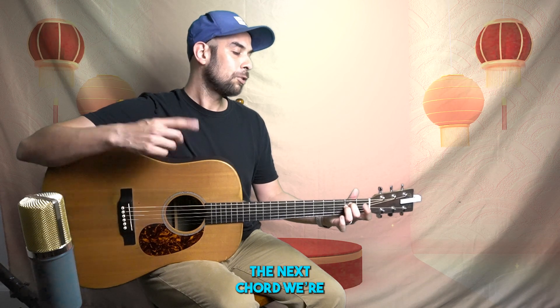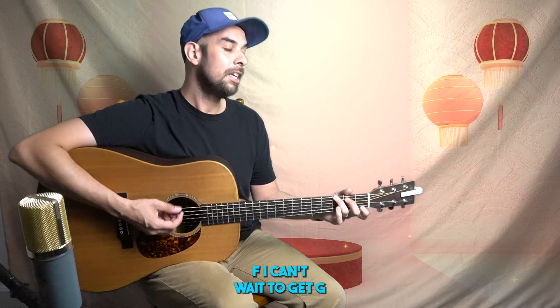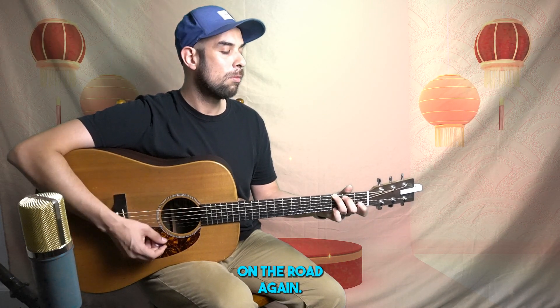And then for the next part, we're going to D minor. 'The life I love is making music with my friends.' F. 'I can't wait to get—' G. Back to C. 'Again.' So that last part was 'I can't wait to get on the road again.'